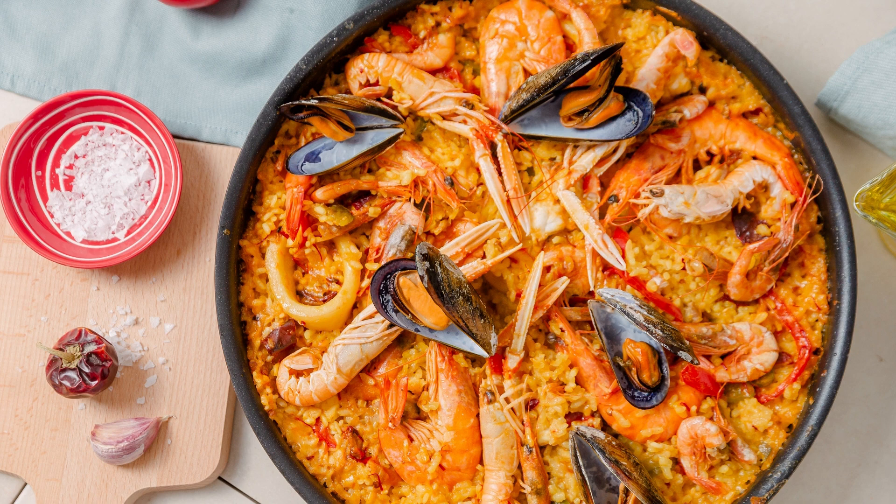Reduce the heat to medium-low and pour the honey-garlic sauce over the chicken. Allow the sauce to simmer and coat the chicken for an additional 2–3 minutes, until the sauce thickens slightly and the chicken is fully coated. Remove the skillet from the heat and let the chicken rest for a few minutes. Garnish with fresh parsley and sesame seeds, if desired, for added visual appeal and nutty flavor.